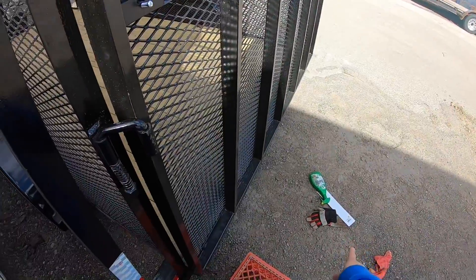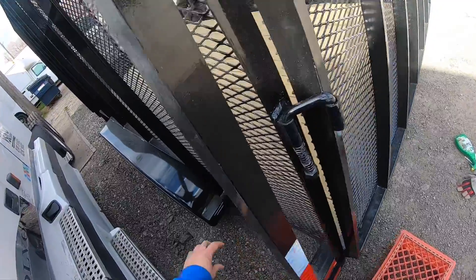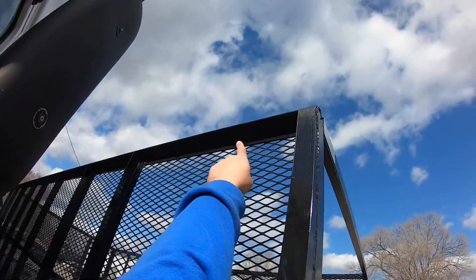The ones from Harbor Freight I'll put on the bottom horizontally, and then the one from the truck stop vertically, so it will be on that. I'll put another white one here.